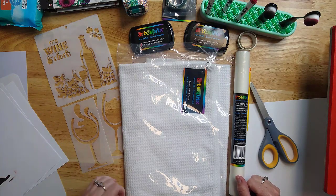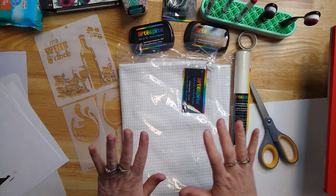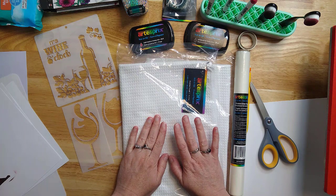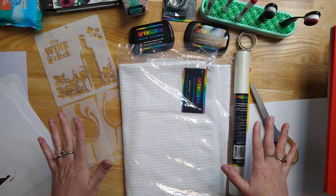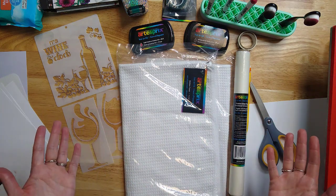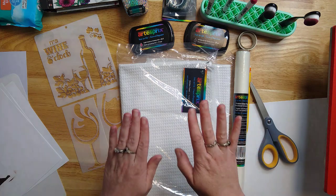Hey everyone, it's Ellie Mae with ArtistPro today and I wanted to share a quick tutorial project on how you can create customized kitchen towels that could be used for gifts or your own personal kitchen. I'm going to go through the supplies really quick and then we'll go ahead and get started.